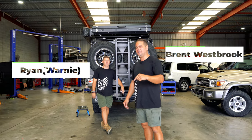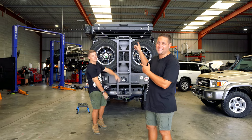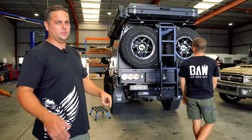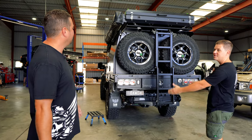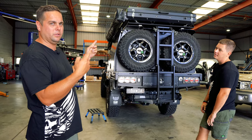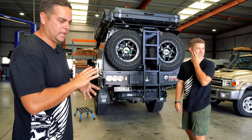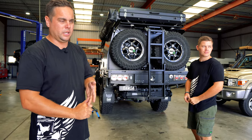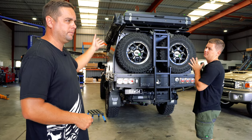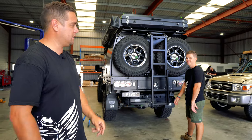Welcome back guys to the channel. Today we wanted to run you through the new Boss Aluminium RT110 and 270 awning as well. Warnie's going to demonstrate how this thing opens and sets up. We'll take you guys upstairs for a quick look inside — might be a bit messy because my kids have been sleeping in there — and we'll show you a few of the features in the tent including the awning that we mount to the sides. Obviously you don't have to mount the awning to the side of the tent if you don't have a tent; you can just put it on your own car.